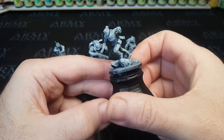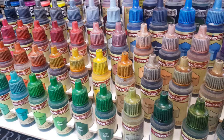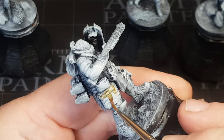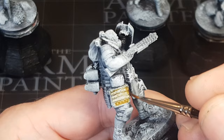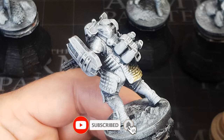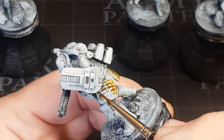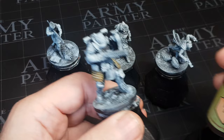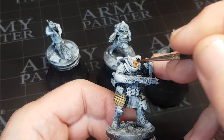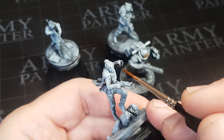I absolutely love Army Painter paints — I do use some contrast paints as well, but the Army Painter ones are the best collection of colors I have, which makes it a lot easier when deciding how to paint these up. I'm painting them how I want rather than matching the board game or Xbox game. I played it a couple of times with my daughter — not bad, but I'm not very good at shooting games. I get a bit panicky pushing buttons, and I've actually thrown a first aid kit at someone instead of shooting. That's why board games are so much better — you get that little bit more thinking time.